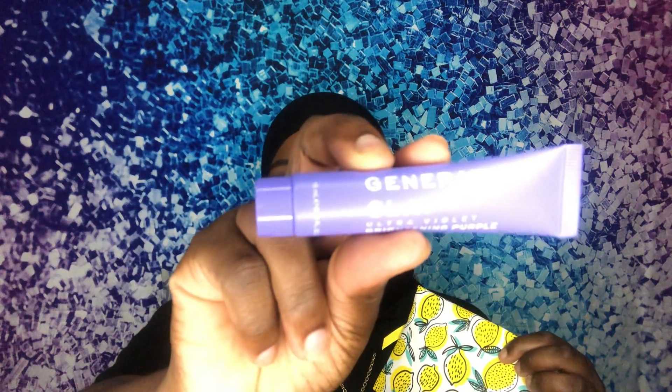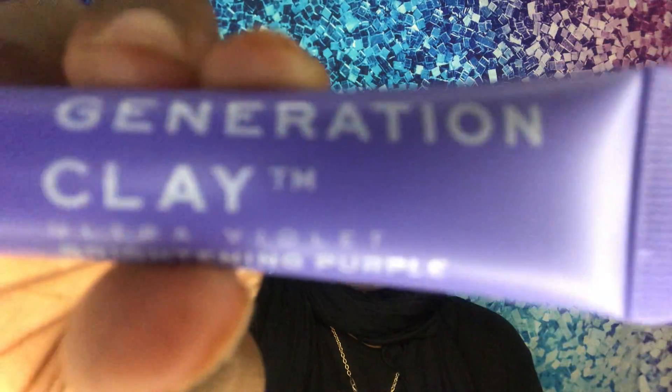The next thing I have is this Generation Clay ultraviolet brightening purple clay mask. It comes in this little container. I cannot wait to use this.